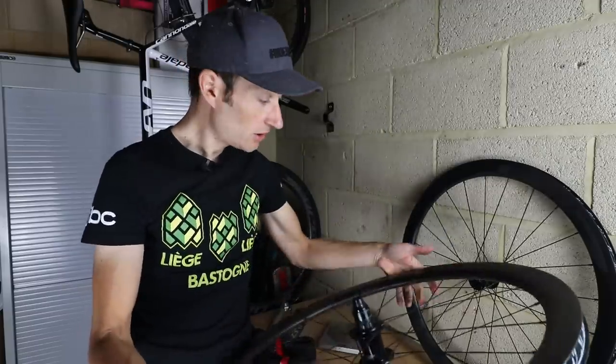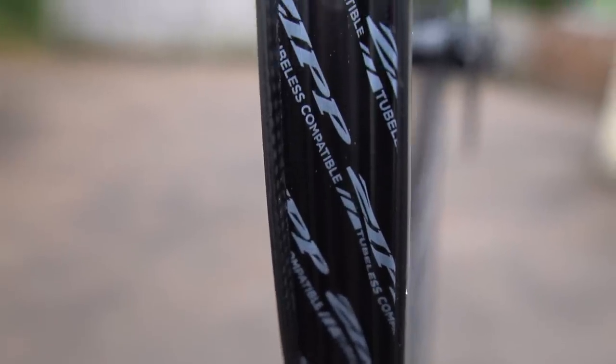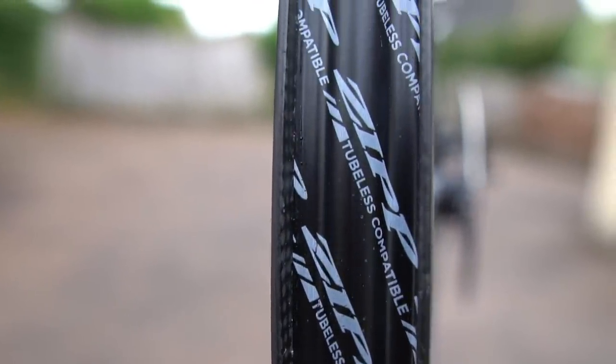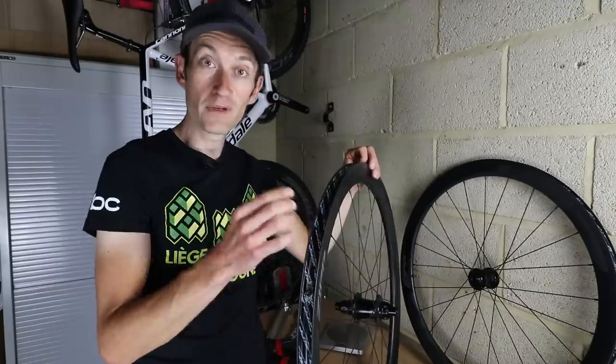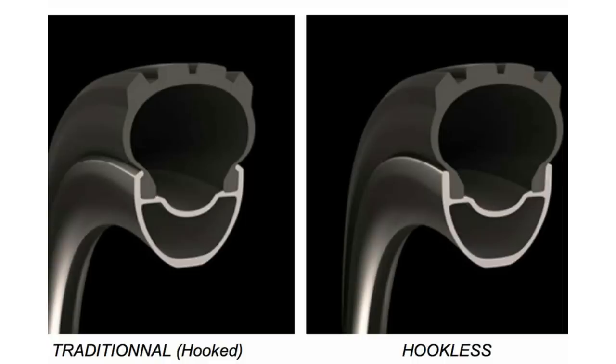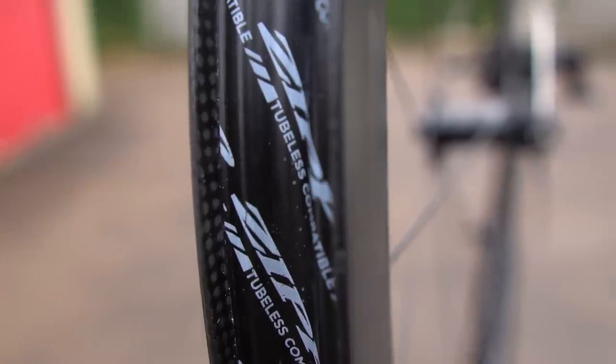The rim profile is wide — 27 millimetres on the outside and 23 on the inside. A key design feature of the rims is the hookless bead profile. For more than 50 years, rims with clincher tyres have used a small hook on the bead designed to act as a safety measure to prevent a high pressure clincher tyre from blowing off the rim. We've seen cars already move to tubeless hookless rims, and mountain bikes have been going down this route for the last few years, and we're now seeing it happen in the road market with carbon fibre tubeless wide-profile rims.